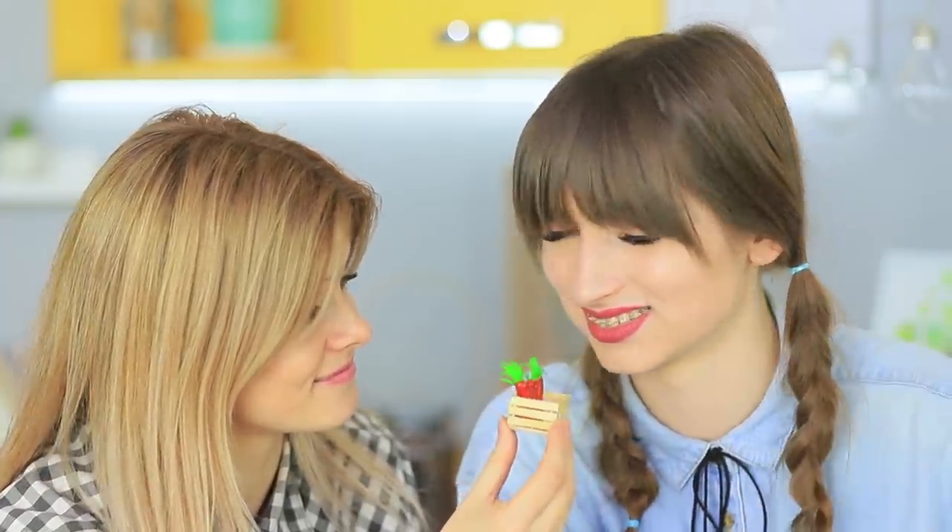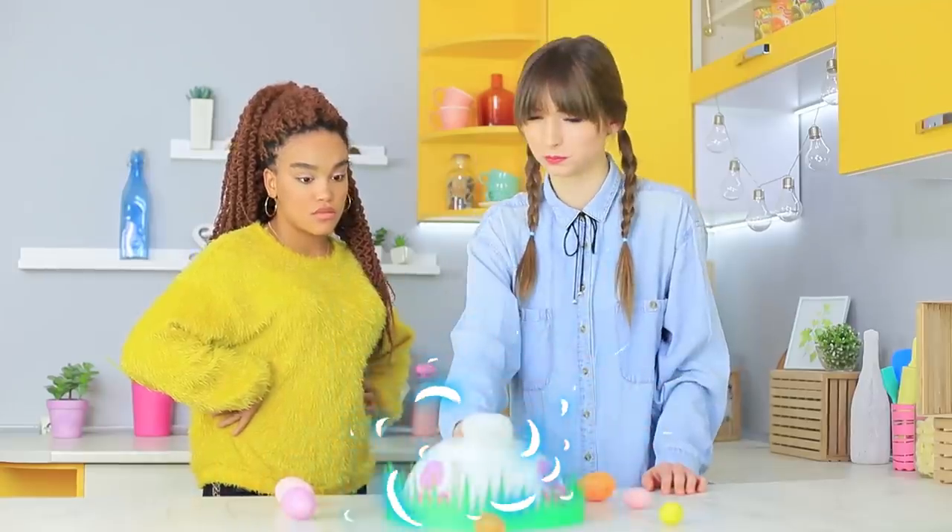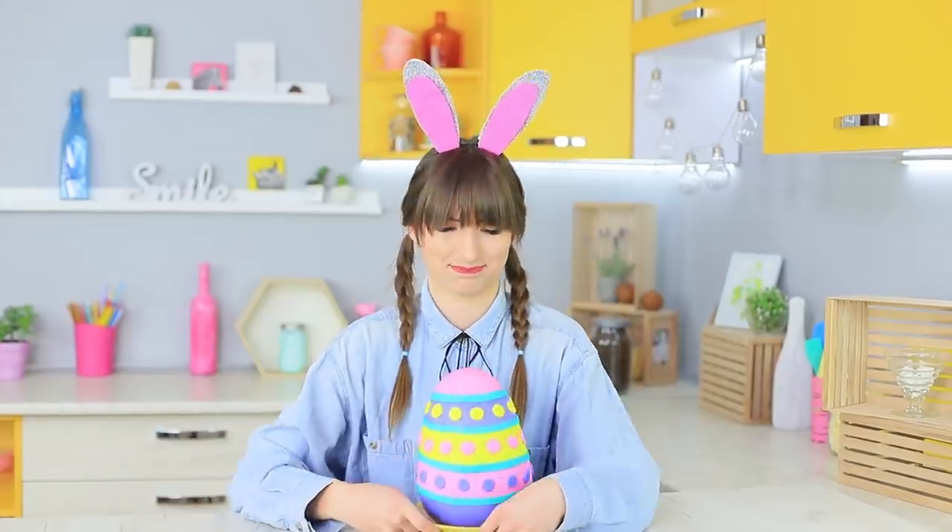Do you need an unusual holiday dessert? A miniature treat to amaze your friends with? Or a giant candy to feed a lot of guests? Learn creative Easter treat recipes in our new video!